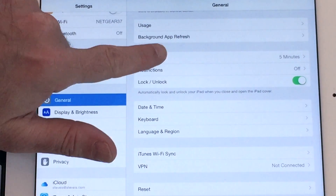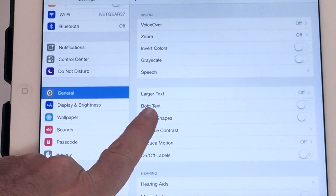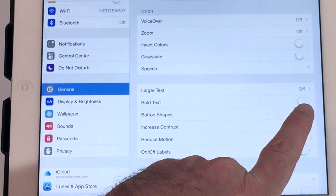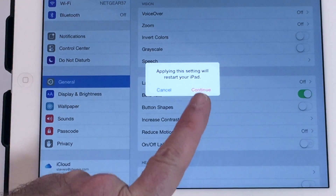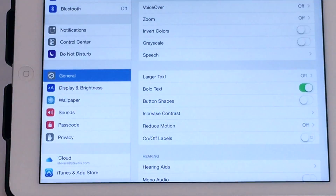Go back to General and click on Accessibility. There's an option here called Bold Text. We suggest you turn that on because it will make the keys on the on-screen keyboard much easier to see. That's going to require restarting your iPad — just hit Continue and that'll happen.